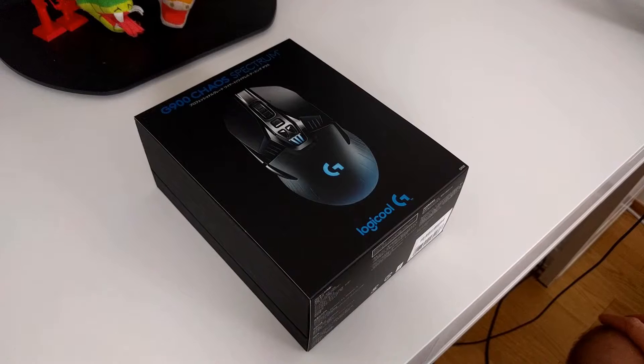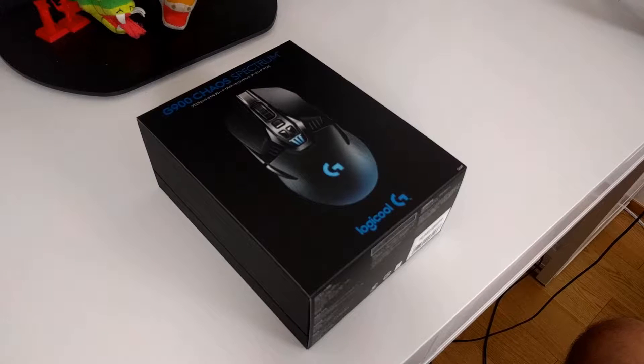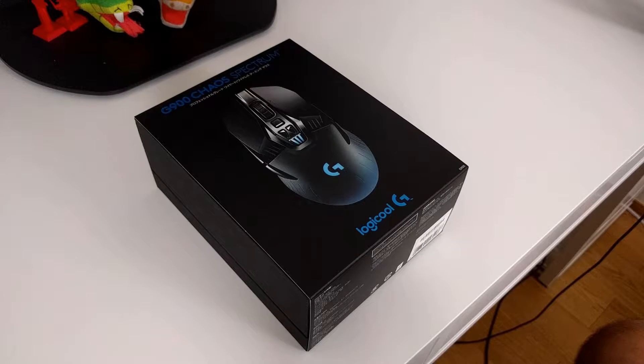Hey guys, here's Torsten. Today's video is a special one — I bought the G900 from Logitech. I couldn't hold off; it's not like I wanted to buy this mouse, I had to. Logitech promises that this is a wireless mouse that in a lot of cases has less lag than wired mice.